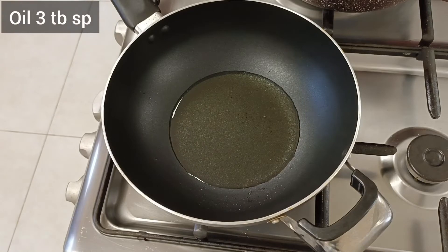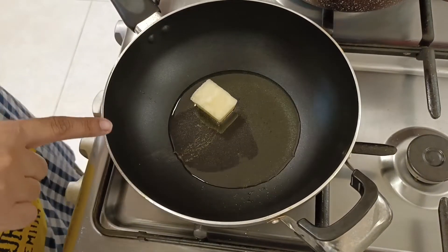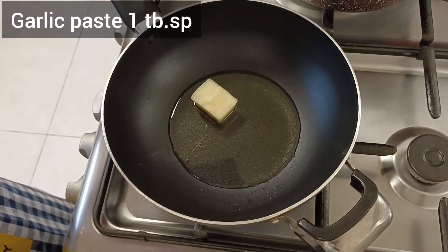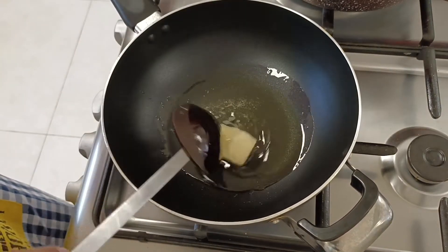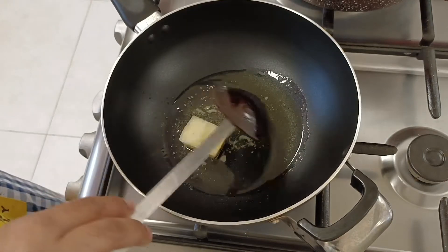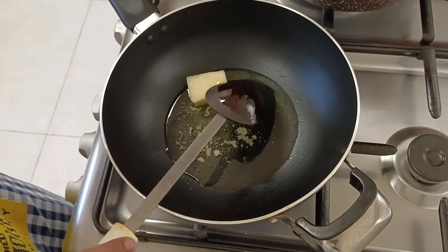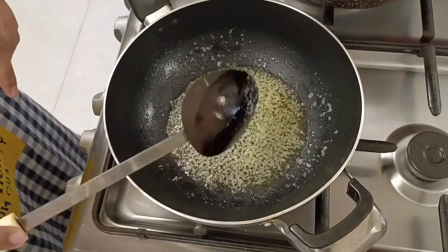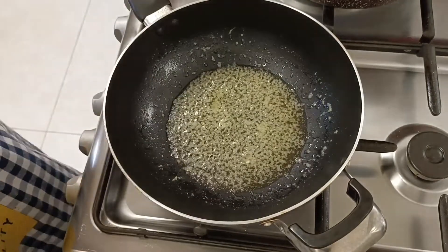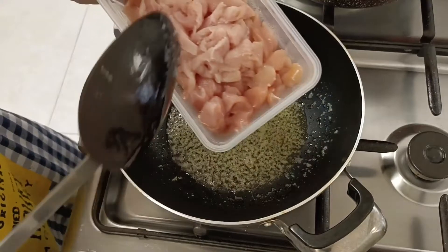First I put oil in a pan and I put 1 tablespoon of garlic. If you are watching my vlogs, you will know that garlic is made in cubes and frozen. So this is 1 tablespoon. When our garlic is sautéed, we will add chicken.